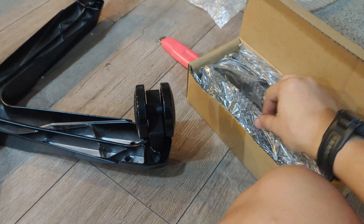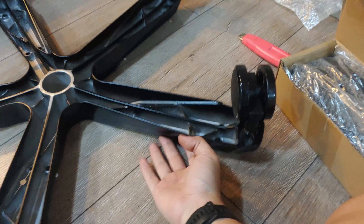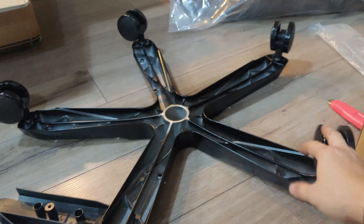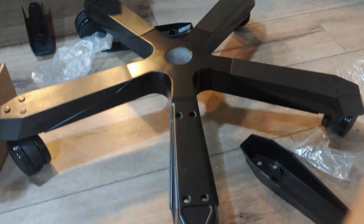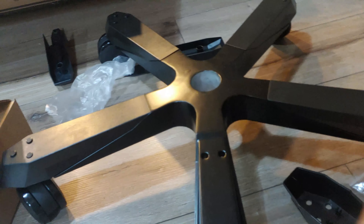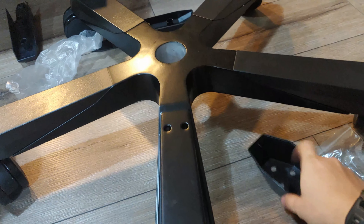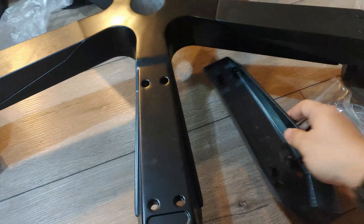You get a full box of plastic parts, which are only cosmetic. They go on the other side of — I don't know what to call this thing. I finished installing four of these weird cosmetic pieces.